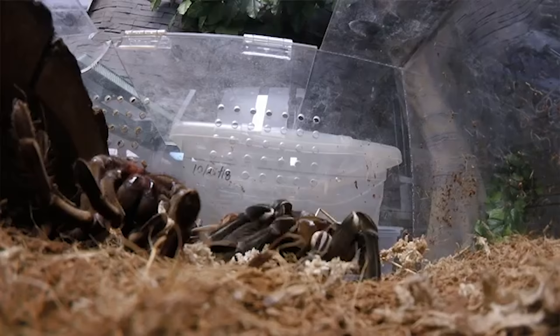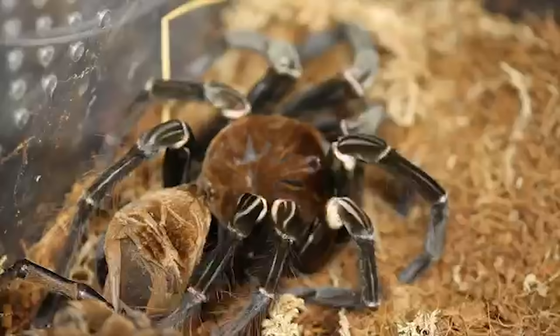Once they finally climb out, they're gonna do that flip over — that last flip — and that's basically the brand new tarantula. At that point they are unbelievably delicate. You do not want to touch them, handle them, or do anything to them. For three to five days, you don't even want to offer food, because that skin is still healing and hardening up. If you throw a cricket in there, that cricket could literally kill the tarantula.